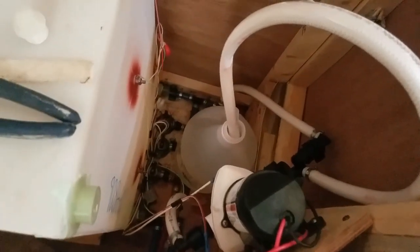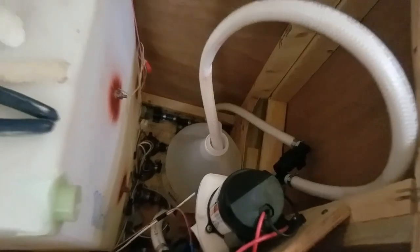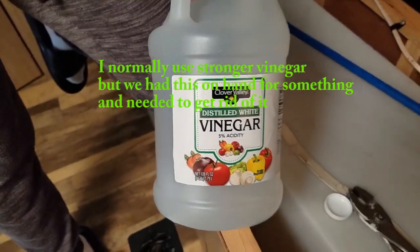In my situation here I just have a winterization hose. I'm going to shove it into the distilled white vinegar and run about three gallons into the hot water tank. That's what we're using — Clover Valley distilled white vinegar.